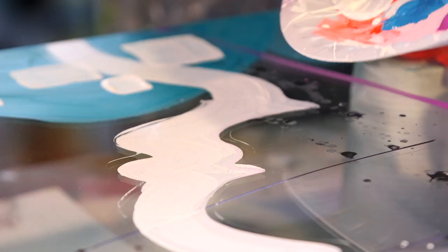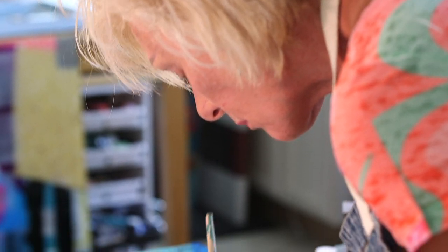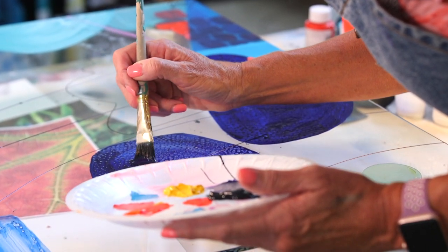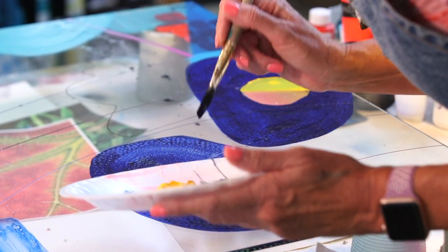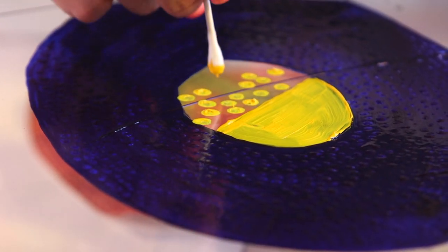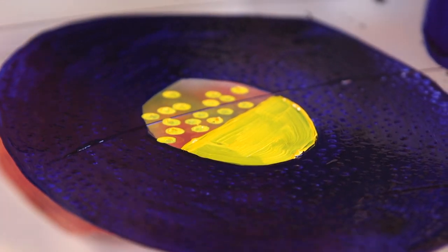I like for people to think of the glass as a transparent layer that you're looking through. I just like people to reflect upon that and feel the peace, the tranquility — all the things I experience when I paint, I want to pass that on to people.